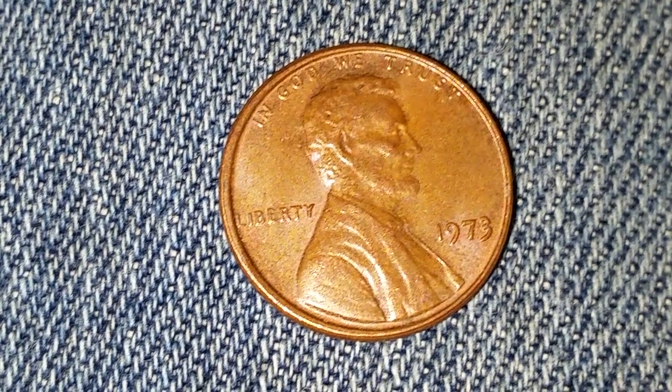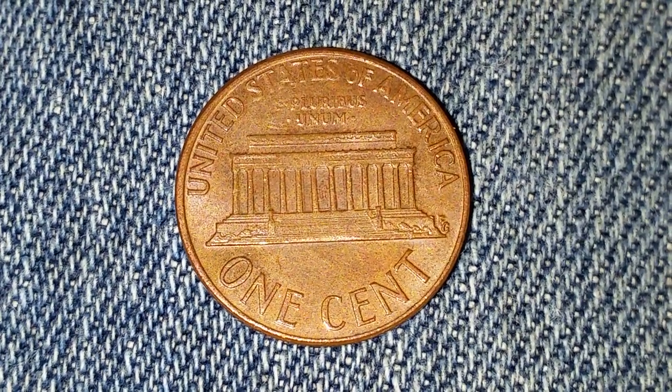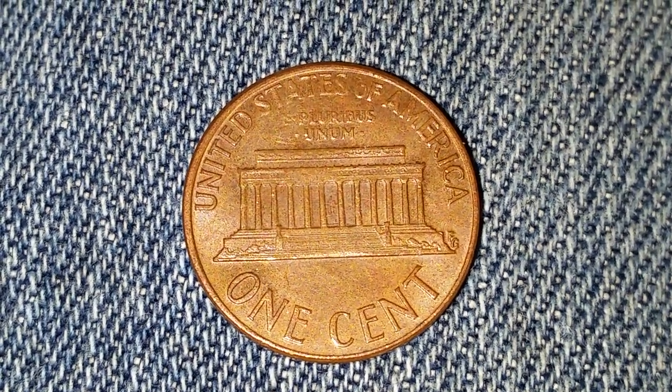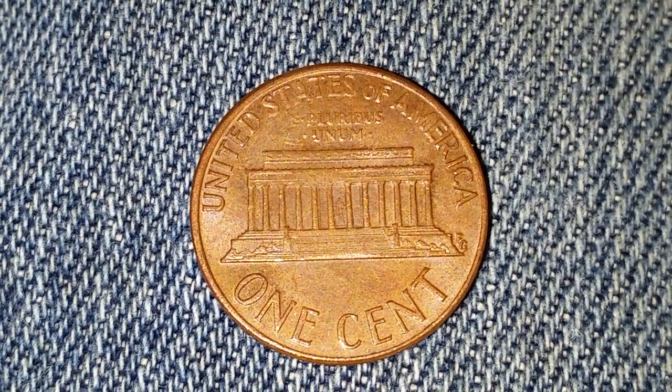Now let's take a look at the reverse of the coin. It has a face value of one cent. 'United States of America' at top, 'E Pluribus Unum' right underneath that, Lincoln Memorial, and of course 'One Cent' big and bold at the bottom.